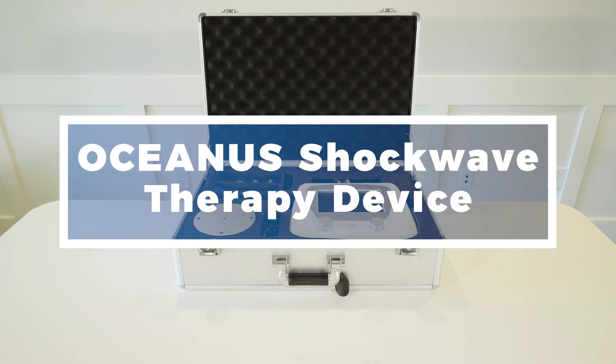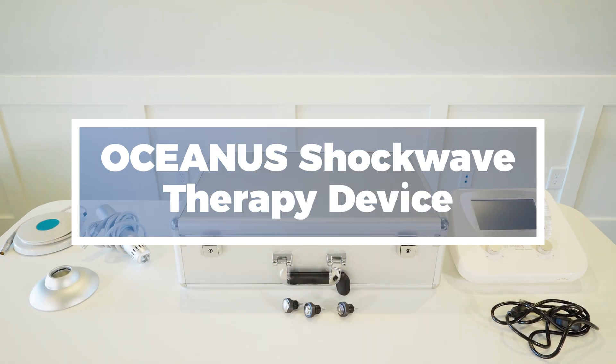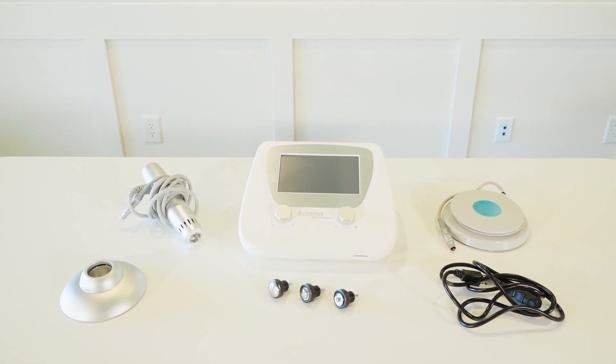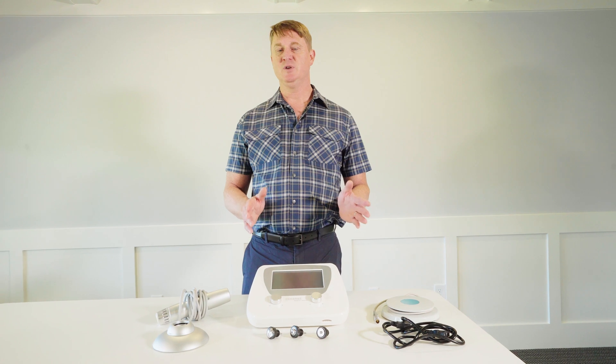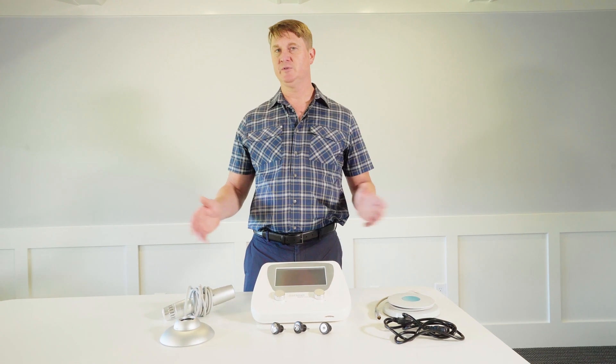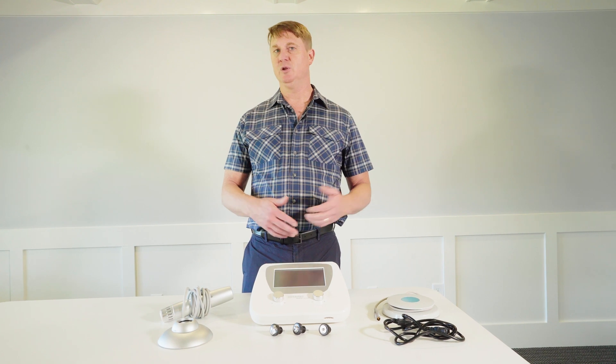That word extracorporeal that you see in the literature really just refers to doing a treatment outside of the body. This particular device is extremely safe because it delivers a type of shockwave which is unfocused or diffuse, so it makes it really safe to treat orthopedic conditions all over the body.